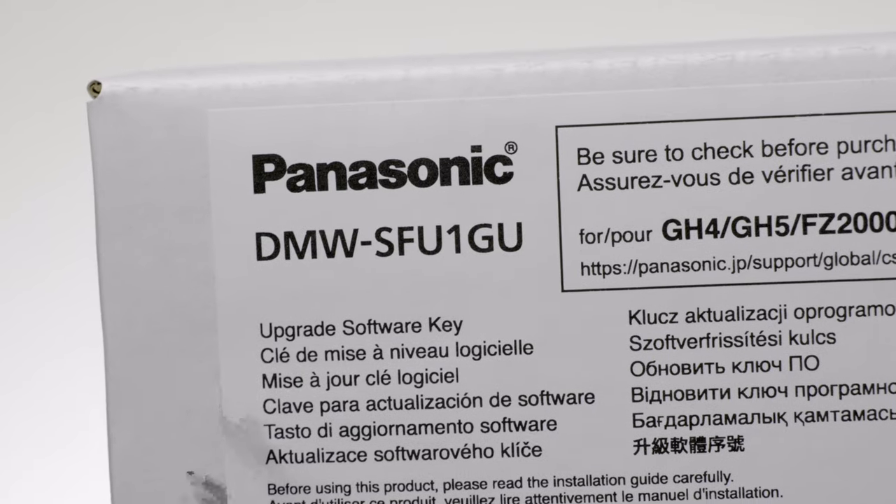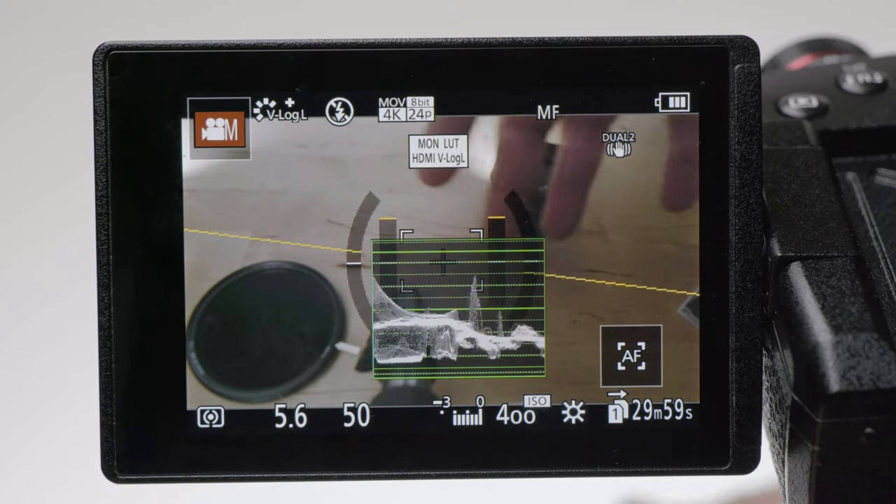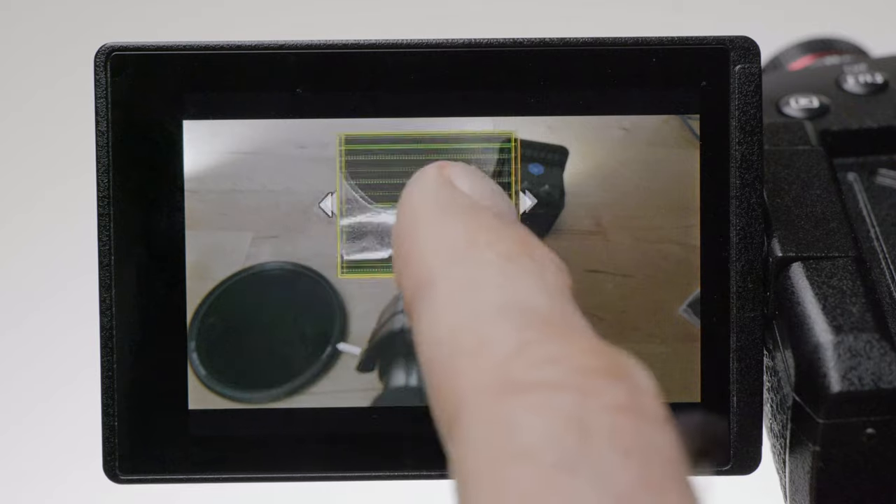My first tip is a software tip. I highly recommend you to get the SFU1 software upgrade key. This will allow you to shoot V-Log L photo style, which is the really flat, most gradable footage you can get out of your G9. This will also activate the waveform monitor, which is the best way to evaluate exposure in video. I highly recommend this — it's only something like 100 euros or dollars, even less if you can find a special offer, and it's well worth the money.